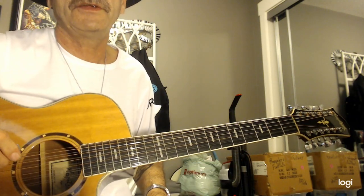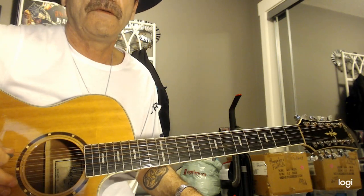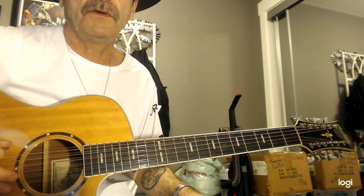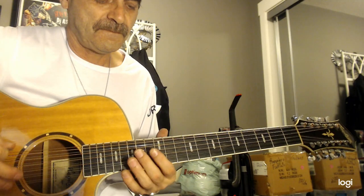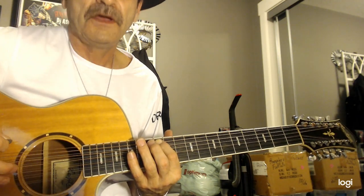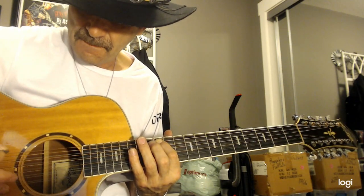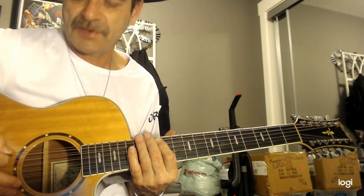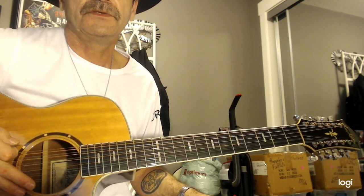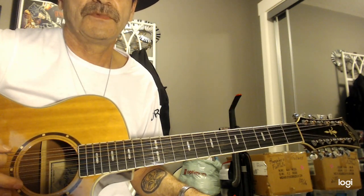Here are your final 2 strings. This is your E string — your low E — tune to the same as your 6-string guitar. String number 12: go to your 12th fret, press down on string number 11, and hit string number 12 open — should be the same. Pretty close. String number 11, string number 12, and 11 and 12 together.